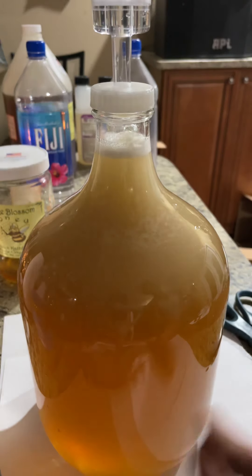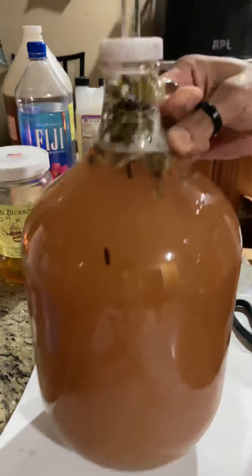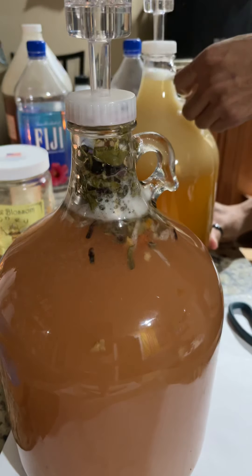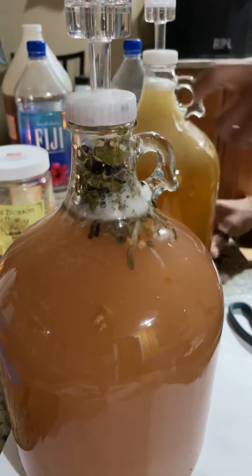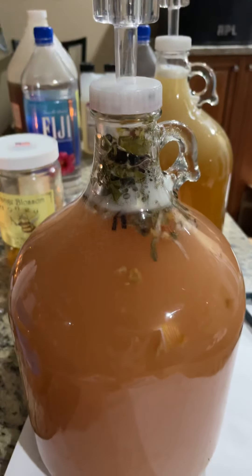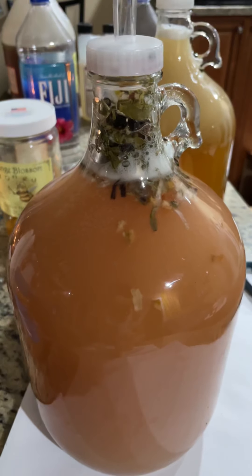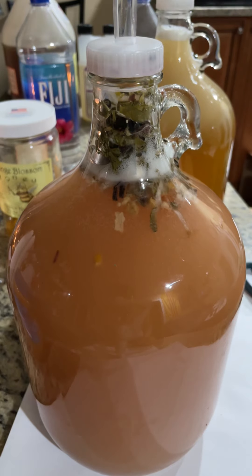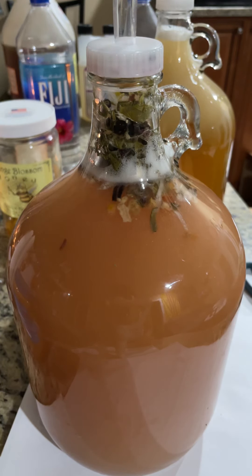I actually have one to show you — this one's been going for a few days. I added some herbs and stuff to it, but that's what happens. Then it's just a waiting game from there.